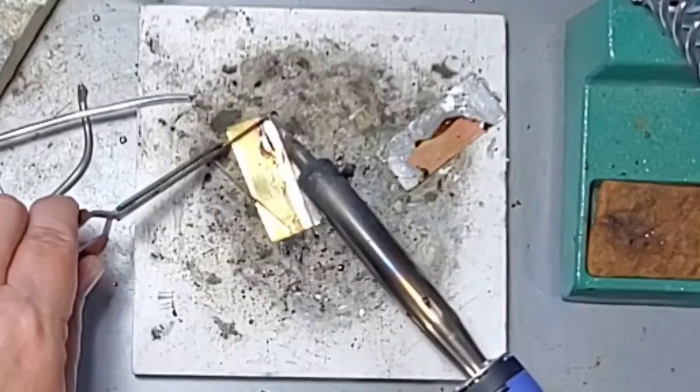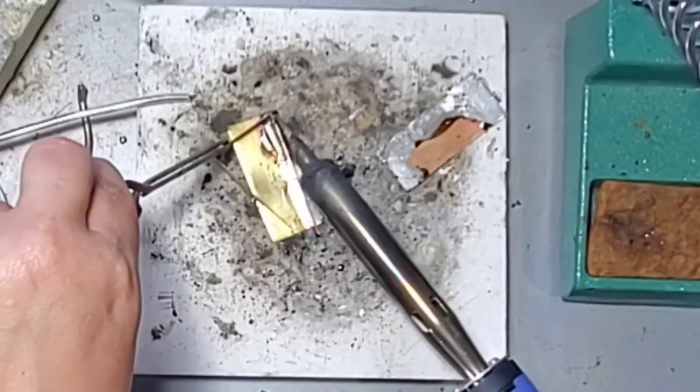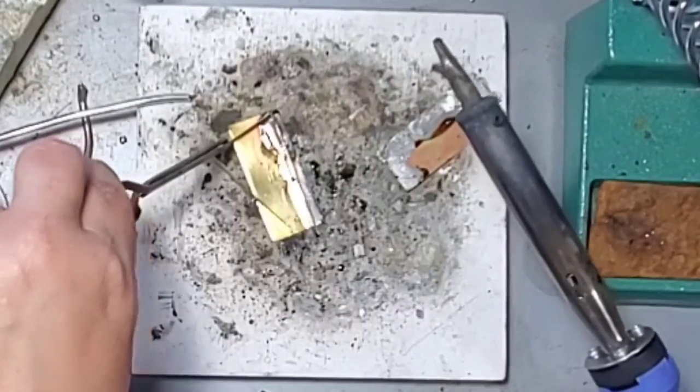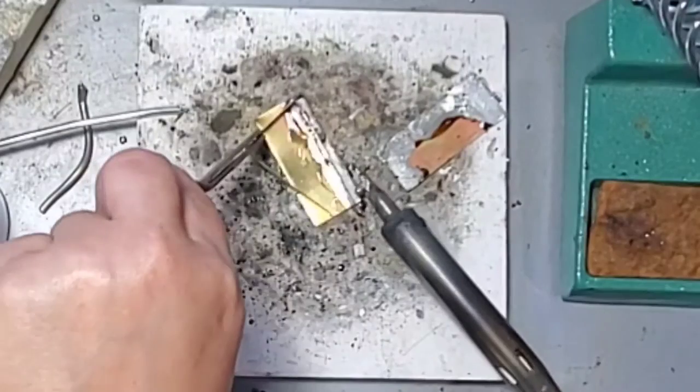Make sure that you're only reheating the area that's attached, because solder melts and cools quickly, so you do have to work relatively fast. Once I'm happy with the placement, I can go ahead and pick up another piece of solder and melt another area of the two pieces of metal.